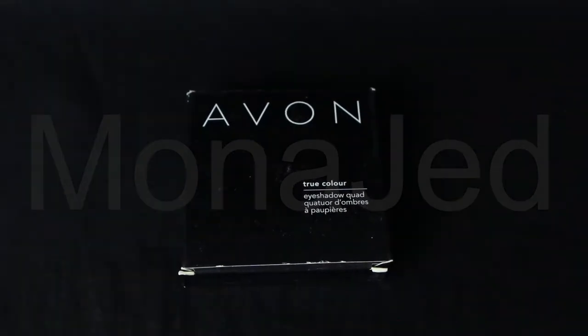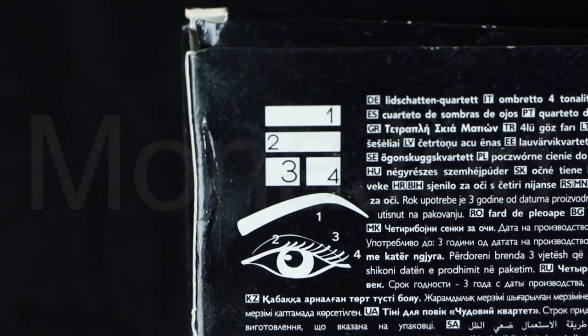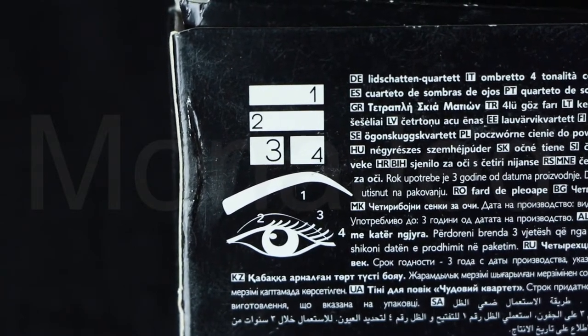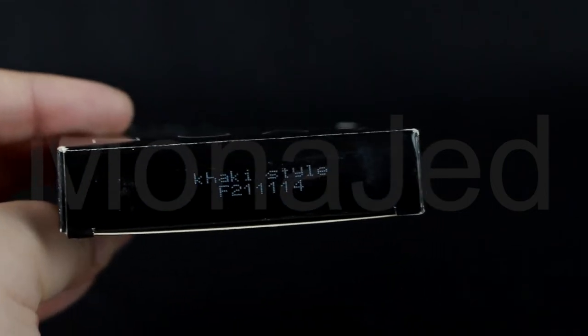Here is that Instant Miracle eyeshadow product, which is known as the True Color Eyeshadow Quad from Avon. This is the back of the packaging. As you can see, the back of the packaging has the layout of the palette — one, two, three, four. It has a guide on how to use the eyeshadows and where to place them on the eye. The name of this quad palette from Avon is Khaki Style.